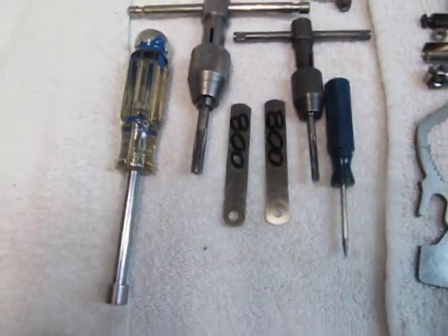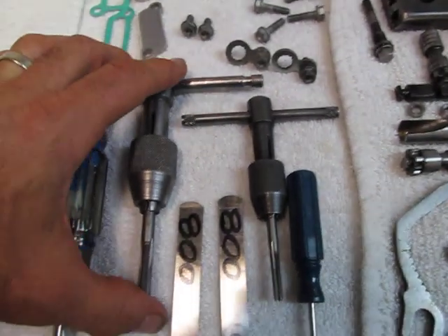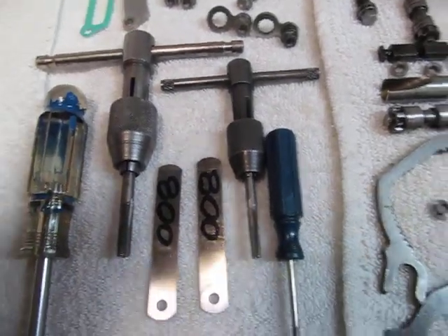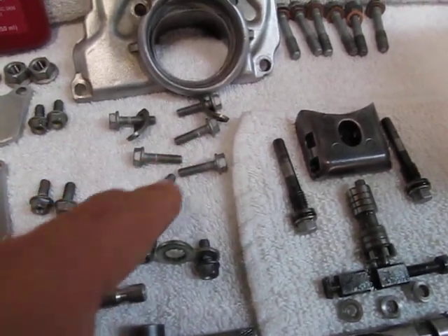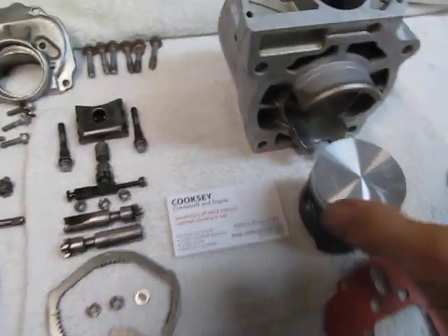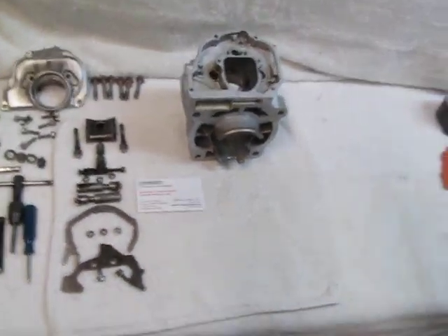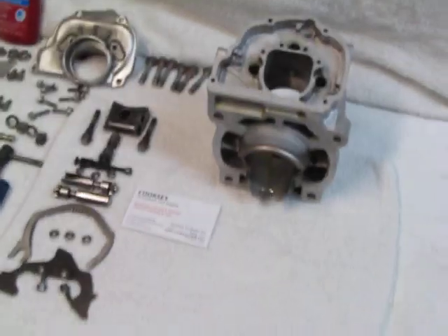We've got the tools that we'll need: two eight-thousandth of an inch feeler gauges, an M7 by 1.00 tap to clean out the holes for the head bolts, a five millimeter tap to clean out the holes in the cylinder for the five millimeter bolts, and we're ready to get started. We'll move this piston out of the way, and we'll move this intermediate flange gasket out of the way.